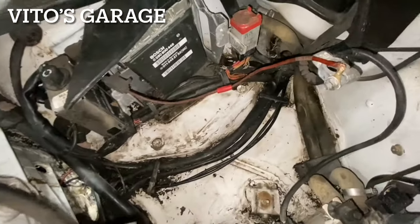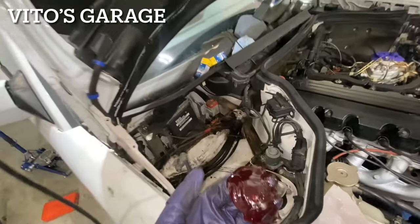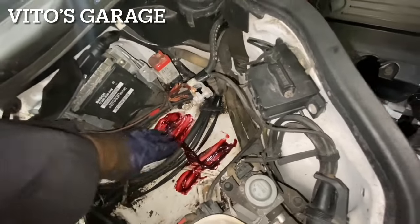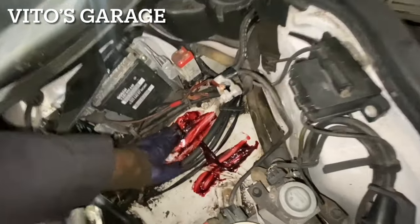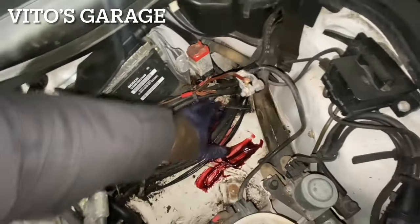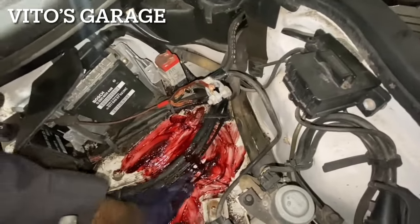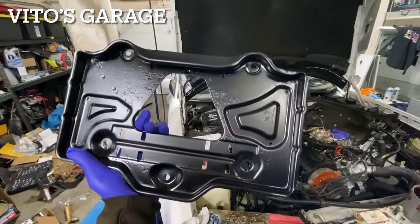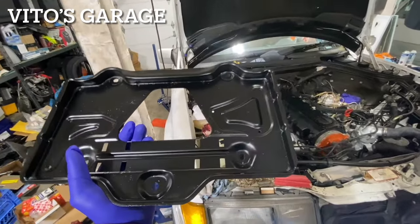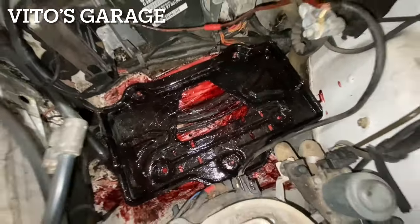Here's the battery tray area — looks pretty good, not too bad. I have grease ready and I'm going to smear it everywhere. Make sure you don't get it on the rubber coolant hoses — it's not good for rubber. These are just wiring looms so it's fine. Put it underneath so that if water ever accumulates here it won't cause any rust — really important. Here's the restored battery tray in pretty amazing condition.